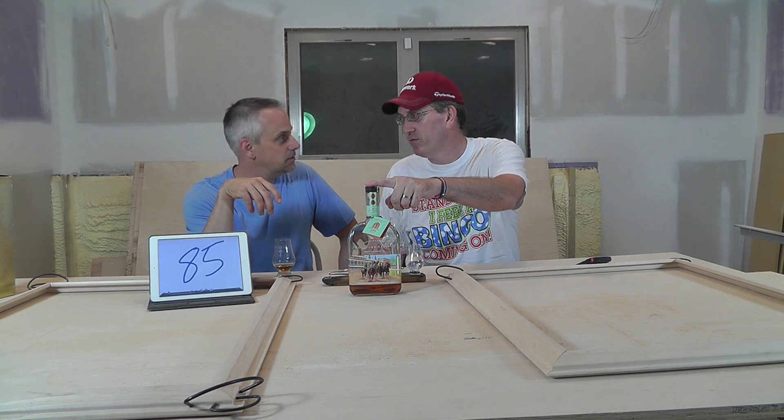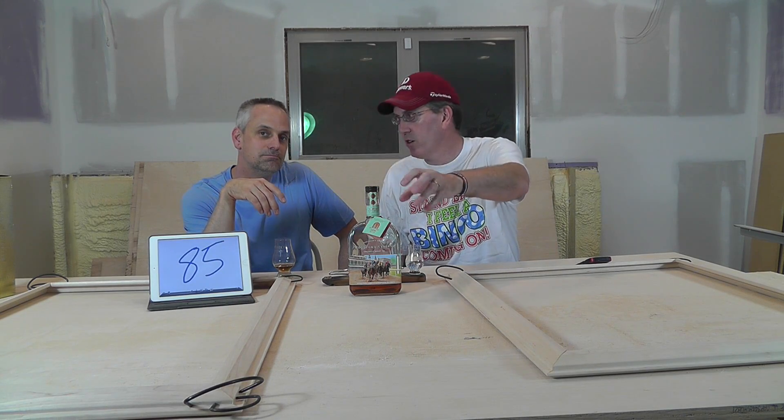I'm really liking this bourbon. I'm putting it at 89. I think you're wrong on that score — but that's my score. It's a bourbon, it's okay, it's good. Grandpa's oatmeal brown sugar is what brought this up to 89 for me, and that hint of coconut. Grandpa's old stale brown sugar — it wasn't stale, it was just clumped. Once you go brown sugar, you never go white sugar.